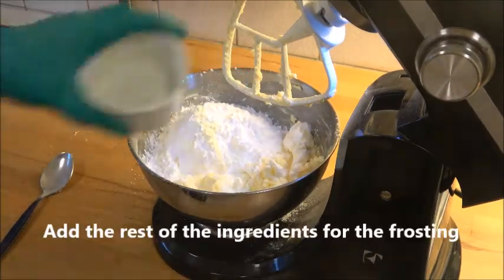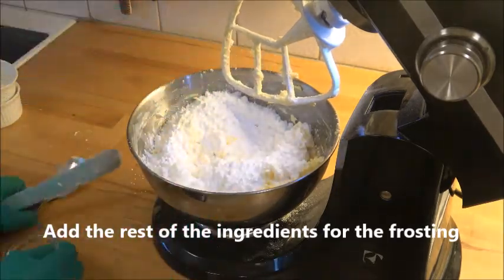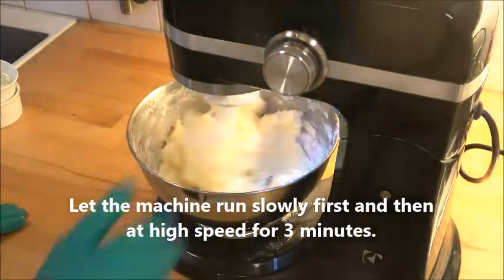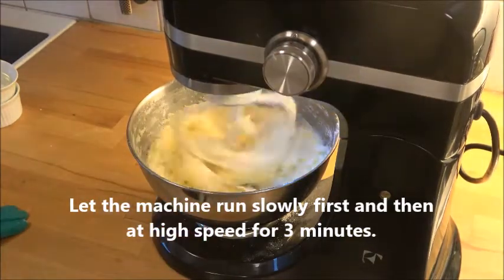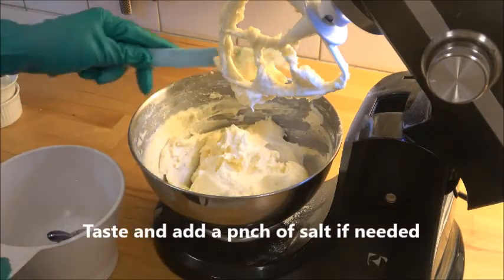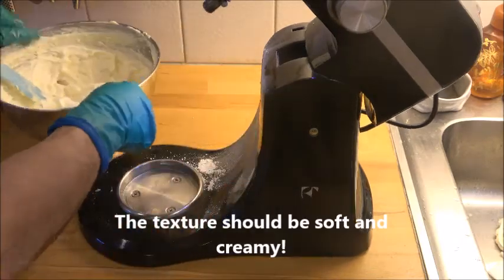After a while, add the rest of the ingredients for the frosting. Let the machine run slowly first, then increase the speed to high and run it for three minutes. Stop it and taste, and add a pinch of salt if necessary, or more lemon. It has to be very soft.